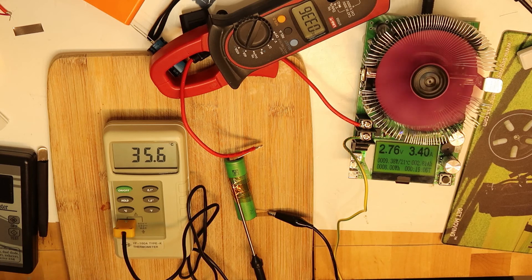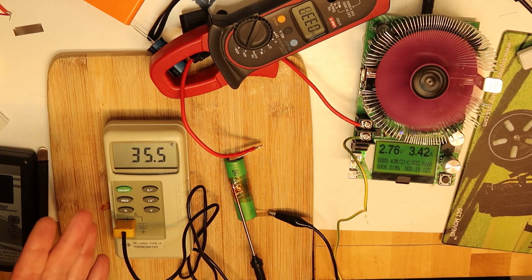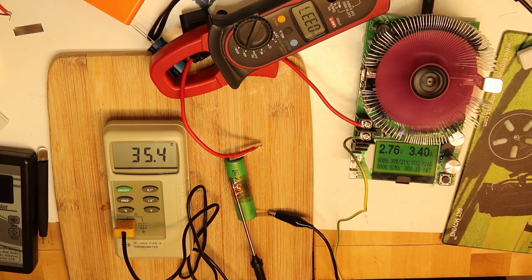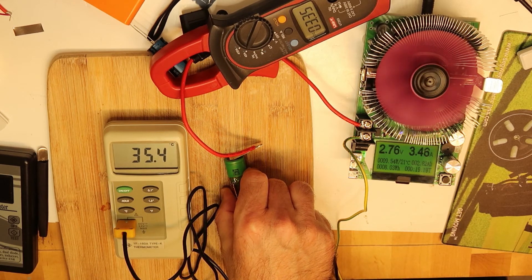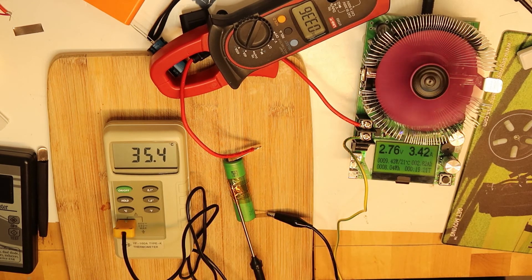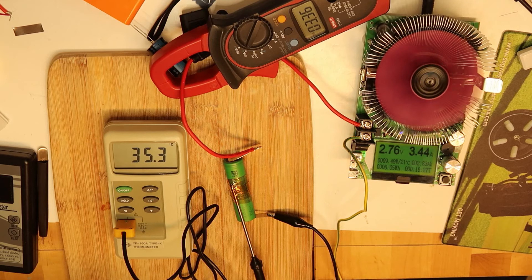We can see now that it will reach 3 amp hours of capacity. When consuming 3 to 4 amperes, the temperature is pretty low — 35 degrees Celsius. That is a low temperature; the battery is just a little warm, not more than that. We've also seen that the internal impedance is 10 milli-ohms, which is very good.